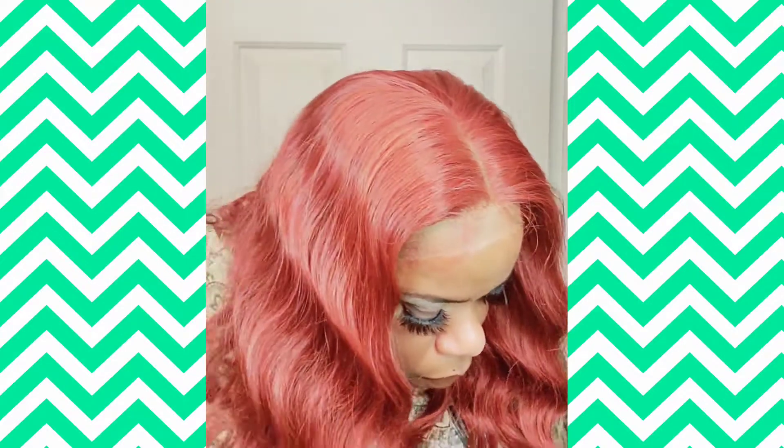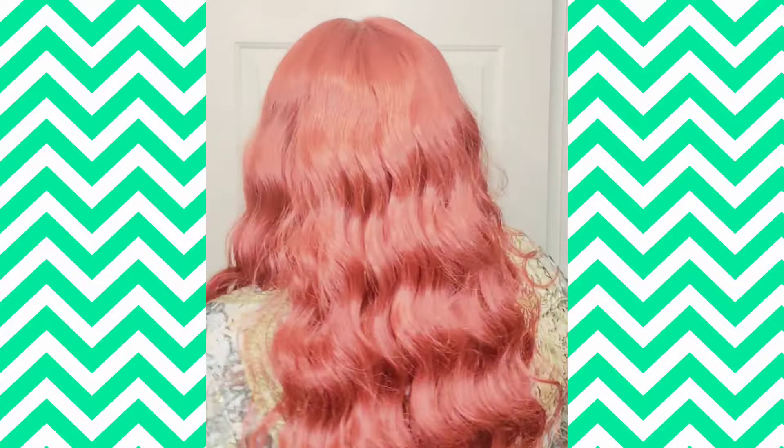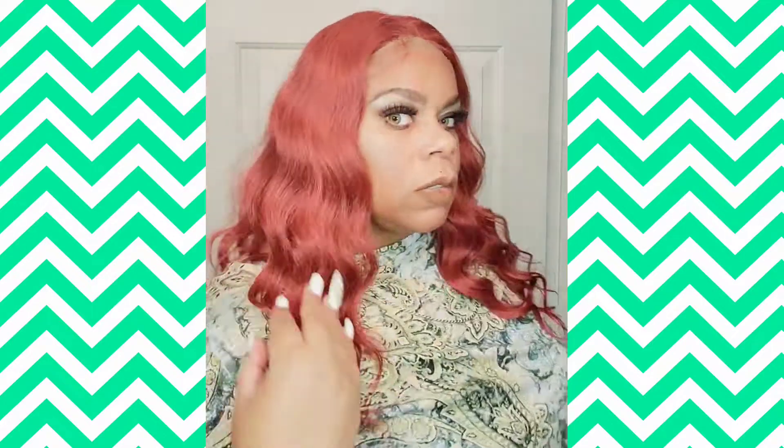It might be because the lace is pretty tight. So let me go ahead and do my 360, because I don't want to mess with it until I can cut the lace. You can see all that — there she is on the left side. I love this color. Ooh, this red is so cute.